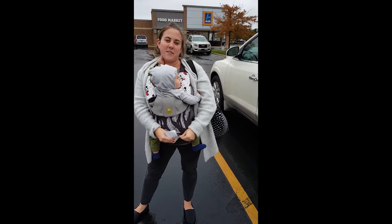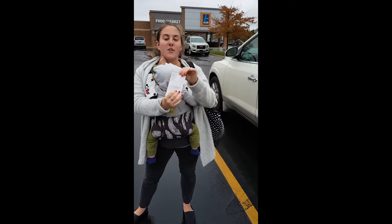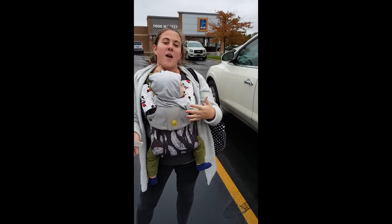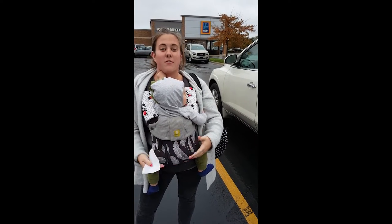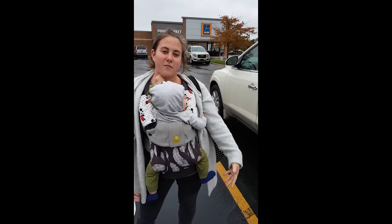Hey guys, we just got back outside of Aldi and we crushed our goal — we spent $32 at Aldi. We got all the meat we needed and all the extra ingredients. The only thing we didn't buy were seasonings, ketchup, Worcestershire sauce, that kind of stuff that we already have at home. But you have plenty of room in your budget if you want to add those things in. So now we're going to go home and meal prep so we have all our freezer meals ready.